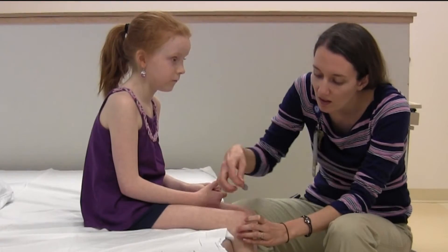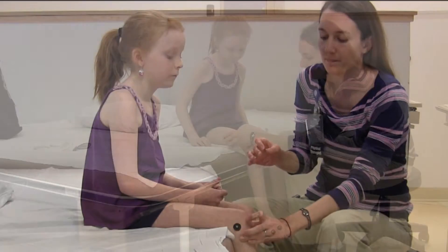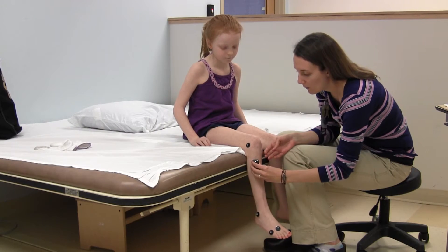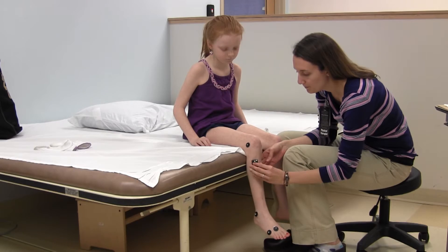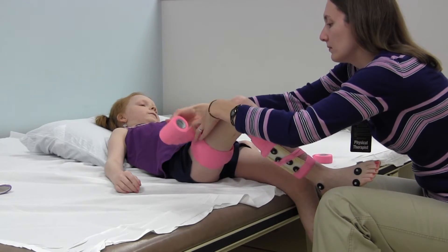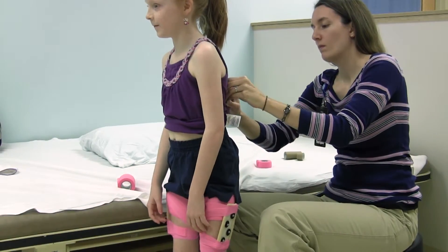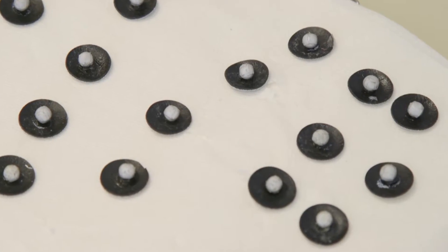Then it is time for the PT and lab assistant to put small black stickers on my feet and legs. They might also put sticker boxes on my legs to watch my muscles work. I will have colored wrap on my legs to hold everything in place when I walk. This will not hurt me. They will need to roll up my shorts and pin them in place so the stickers don't get covered up.